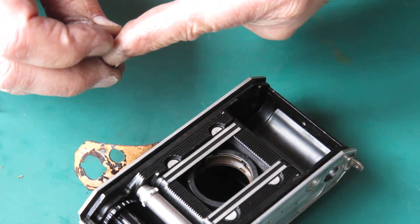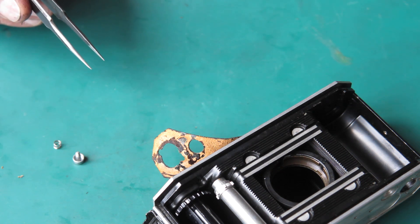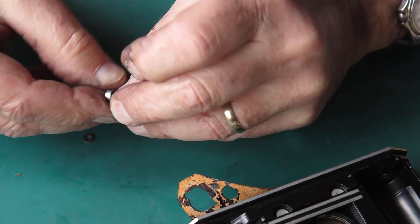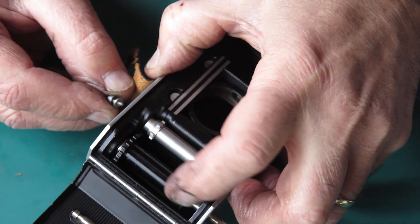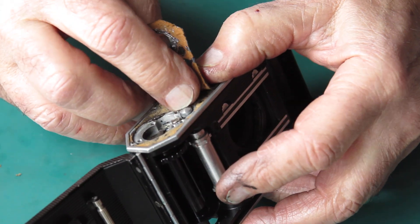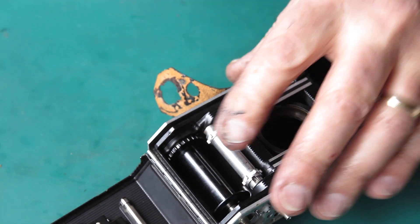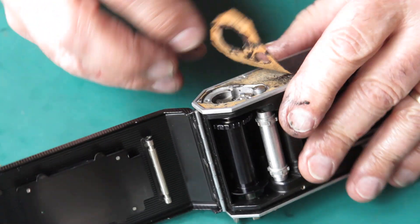The rewind button needs to go on the bottom of the camera now. We've got the rewind button, its return spring, and the washer. Normally I put some grease on the spring, put the spring on the button, put the washer on the button, and this screws to the bottom of the sprocket shaft. Check that it moves freely — and it does. I'll use my special pliers to hold that button while I do it up. Don't overdo tightening that button up because it's only brass and you'll shear the end off it without any problem at all.